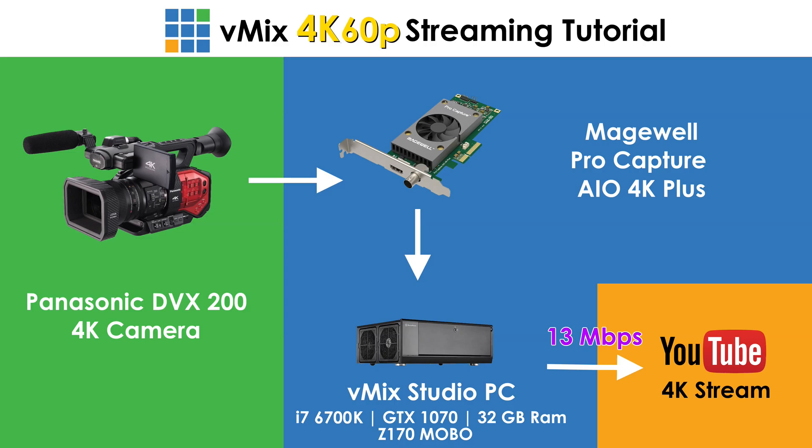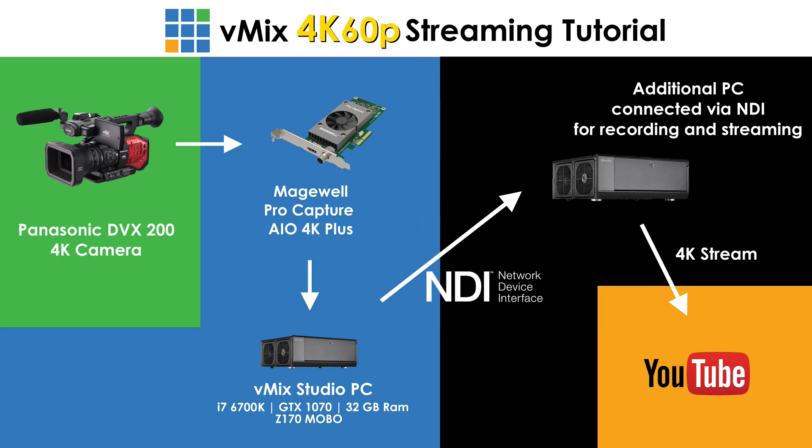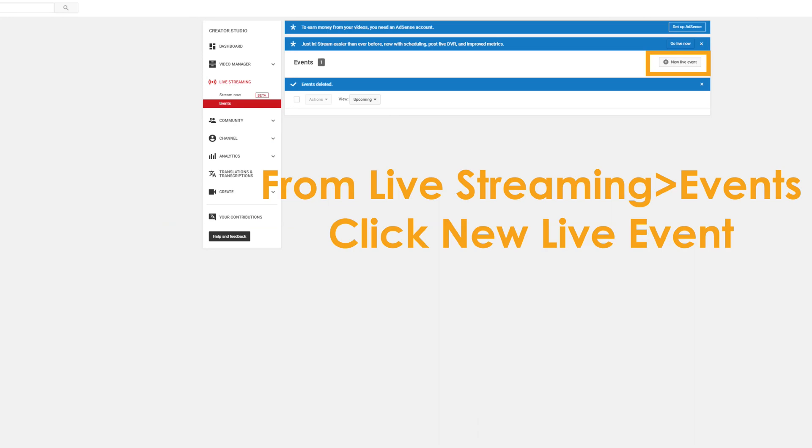Any sort of 4K streaming is going to take a lot of resources. If your PC can't quite handle it, you could look at using a second or third computer, sending your program output via NDI over the network, and then using that second or third computer to handle recording and streaming. That's an option to offload some of the resources from your main computer.